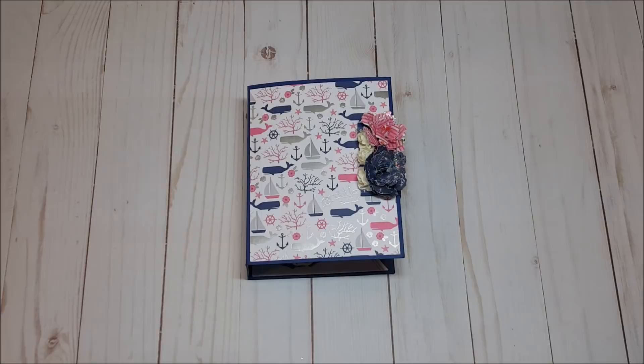Hello, my crafty friends. I hope you're having a fabulous day today. My name is Robin Pitts with Sir Chauncey Rocco Creative Designs. Today I have a new project to share with you.